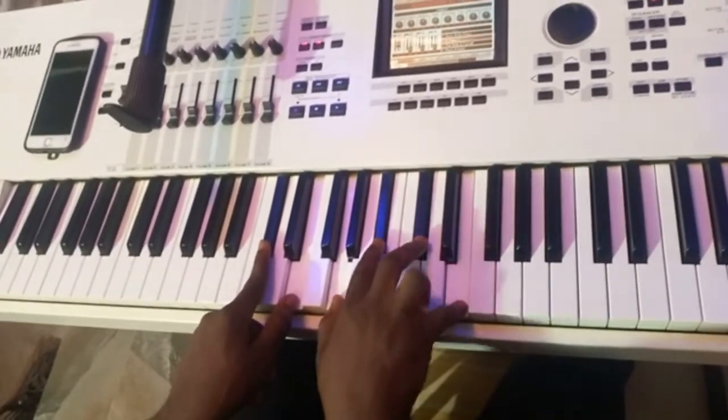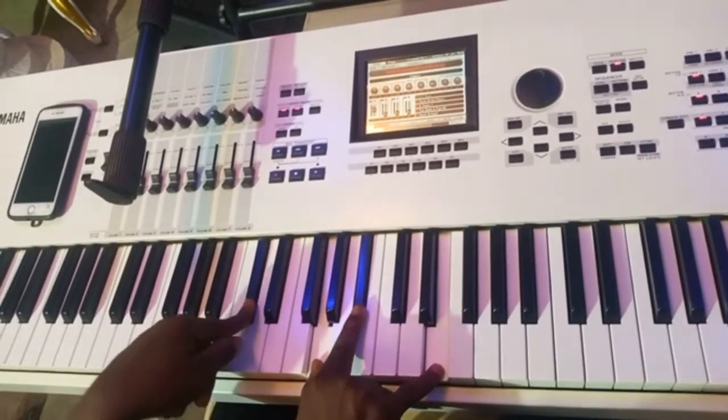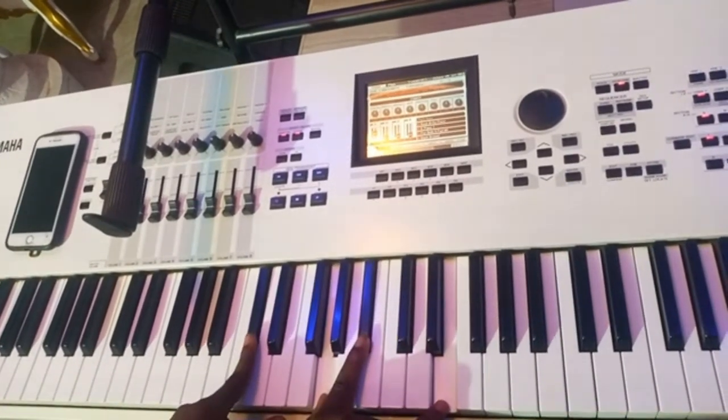Here I'm doing a diminished chord. I am doing it in a drop 2 form. From the top — you get it.